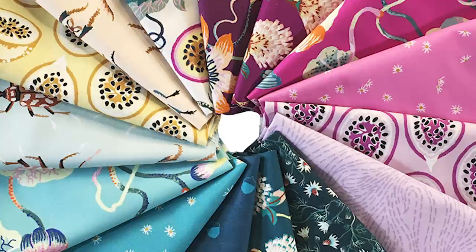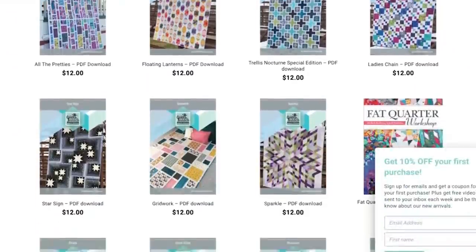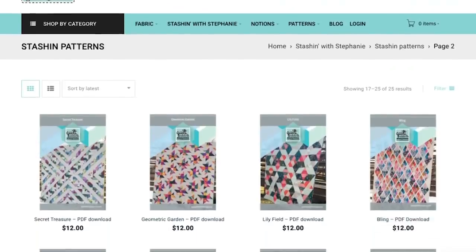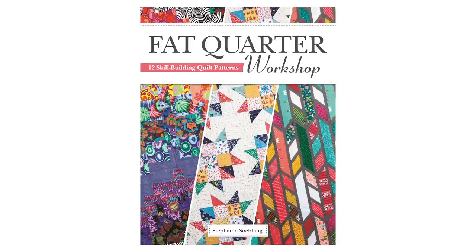Before we get into that, let's talk a little bit about Stash with Stephanie and this month's fabric. Stash with Stephanie is a subscription club we run here at Quilt Addicts Anonymous. We send you 10 fat quarters for $29.99 a month plus shipping, a free pattern inspired by the fabrics, access to our pattern library, exclusive discounts and first dibs on additional fabric so you can turn your bundle into a whole quilt. You also get exclusive discounts on my book, Fat Quarter Workshop, which has a bunch more fat-quarter-friendly patterns in it.